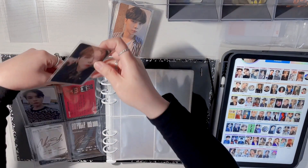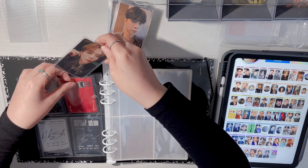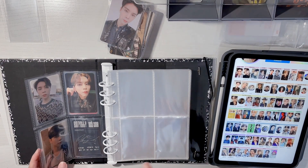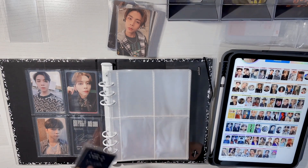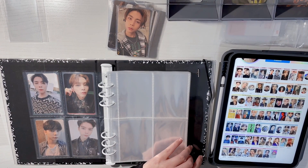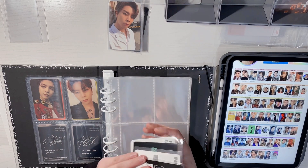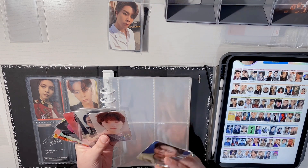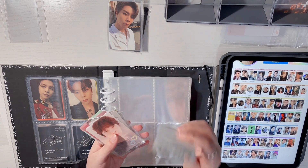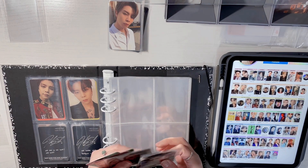The only downside about double-sided pockets is that you don't get to see the back of the photocard. I know some people like to see the messages, but I was already doing it this way prior so it doesn't really bother me. I don't really collect his Japanese photocards just because I hardly buy their Japanese albums — the only ones I bought were Love Holic's C version and the digipack Japan version for Two Baddies. So these miscellaneous photocards are POBs or from merch packs.